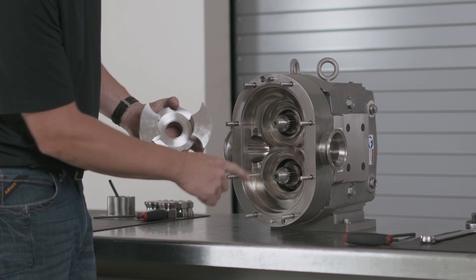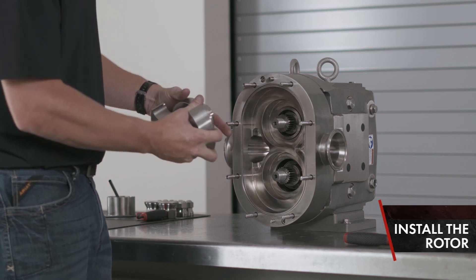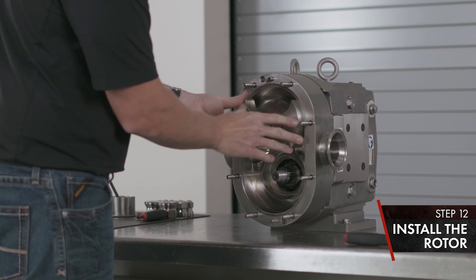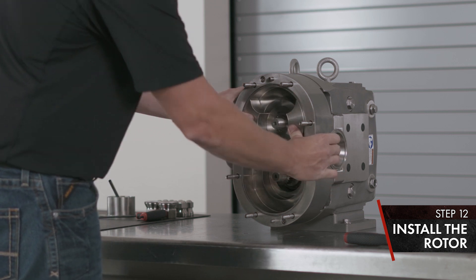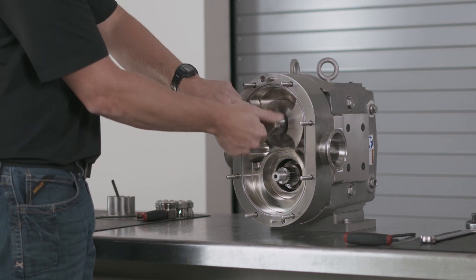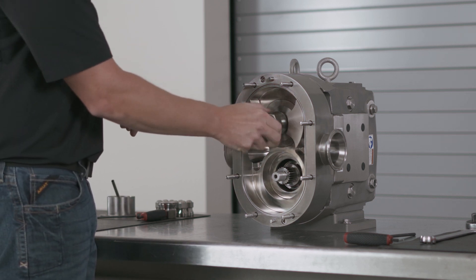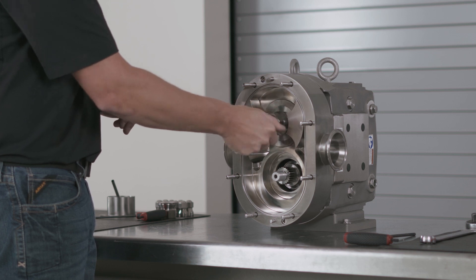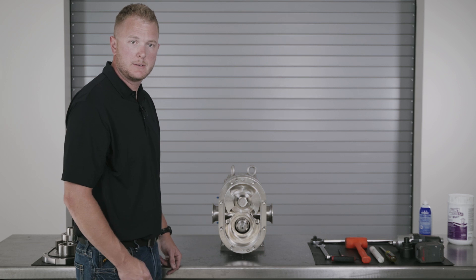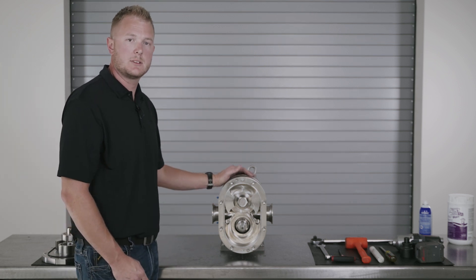Line your splines of your rotor up with the splines of your shaft and install. Install your jam nut. Once your jam nut is torqued, the seal assembly of the double O-ring seal is complete.